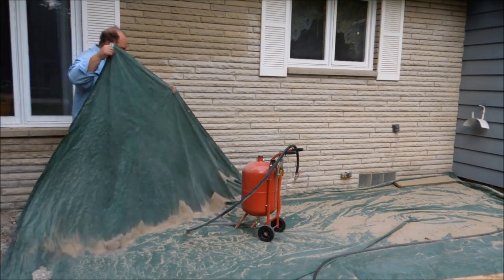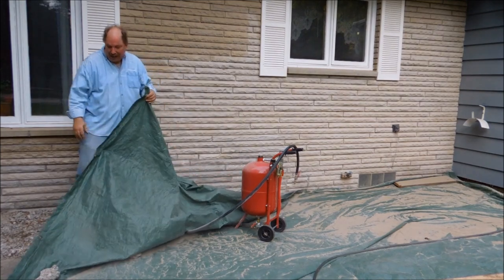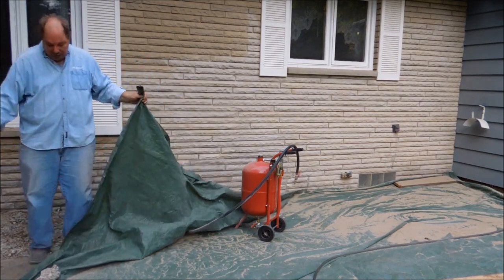The reason I have the tarp on the ground is so that I can use it as a capture system so I can recover and reuse the sand.